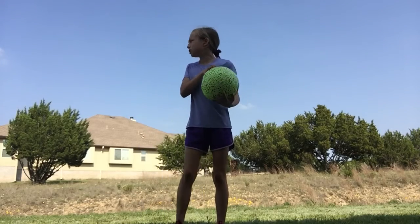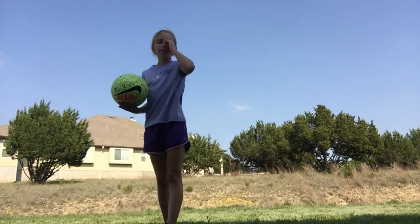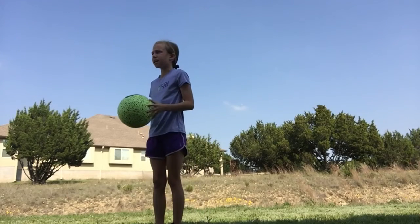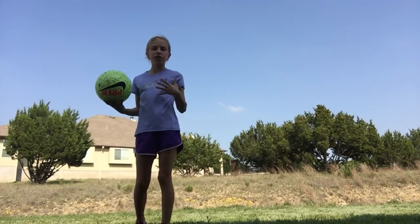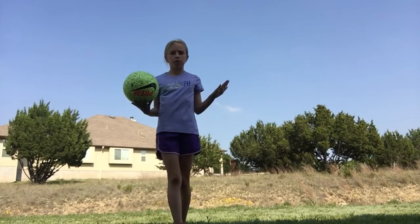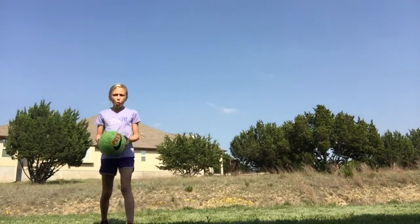Another thing to get your touch — to get used to hitting it up — is I have a wall right there. What you can do is just kick it to the wall and it will come back to you. You can also do that for passing, but we're not doing passing right now.